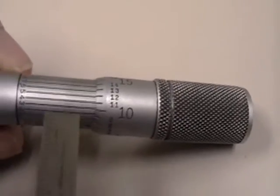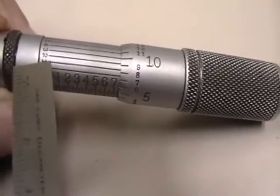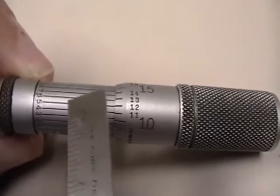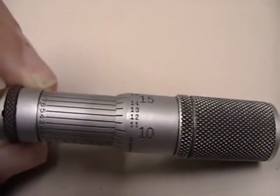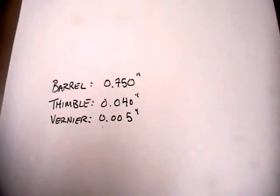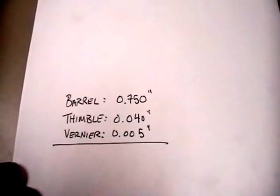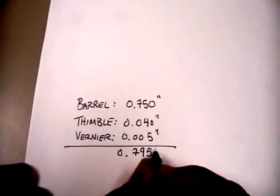The last step is to add in the vernier. We rotate around and look for which of these lines actually matches up with a line on the thimble. The line from 1 totally doesn't match — it's halfway between the 8 and the 9. But as you look at the different lines on the vernier, eventually you'll find one that lines up. It looks like the 5 is the best match, so we add 0.005. Our barrel measurement was 0.75 inches, our thimble measurement was 0.04 inches, and our vernier added 0.005. So the total measurement is 0.795 inches.